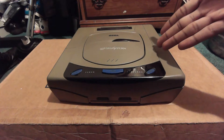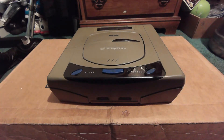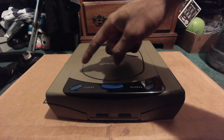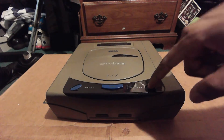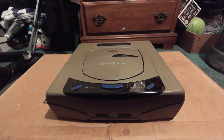So right here is the Japanese Sega Saturn. From a visual standpoint, it definitely looks better than the American Saturn, which I'll jump to in a second. You can see the buttons are pretty much exactly the same — it's got the oval buttons — except they're all blue. That's the only difference.